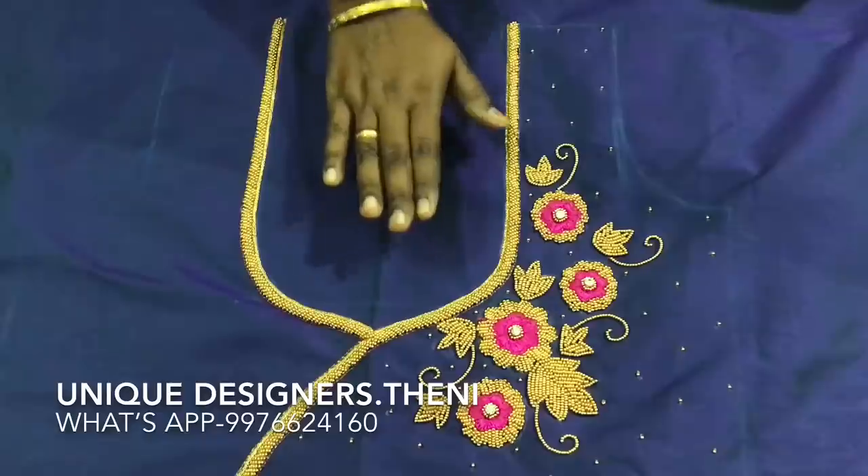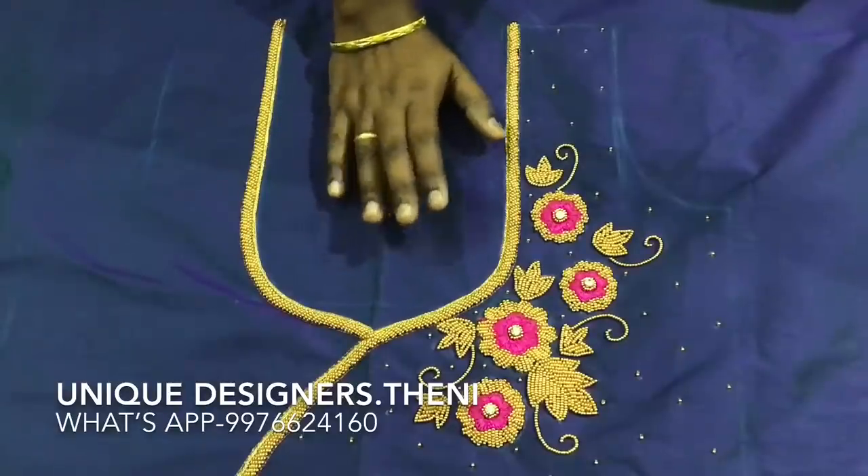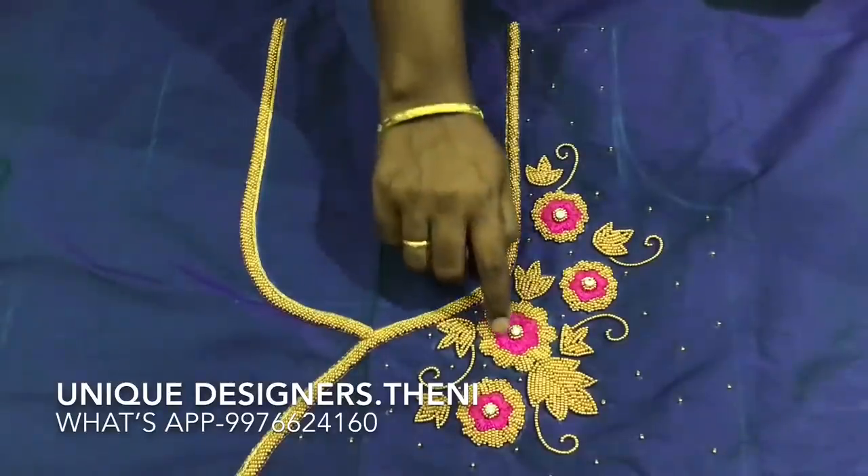This is a silk cotton material. The blouse is the same color, and it has a gold jerry border. This is a pink color.